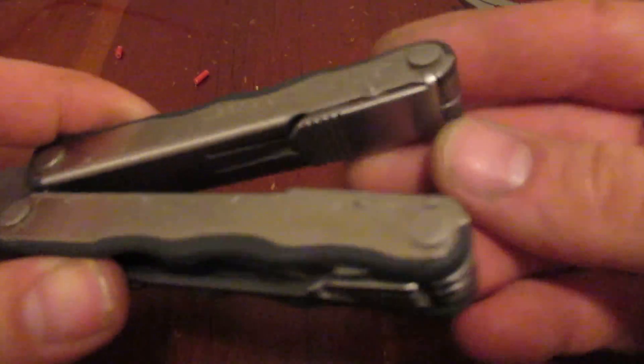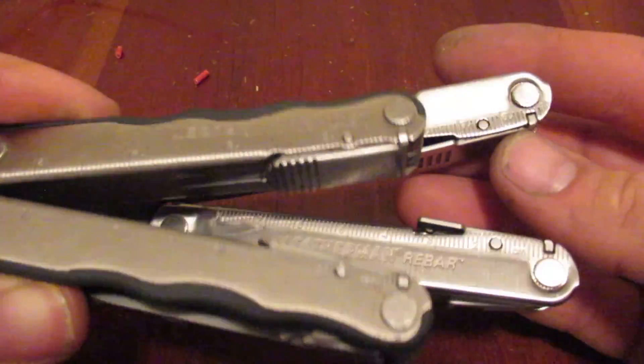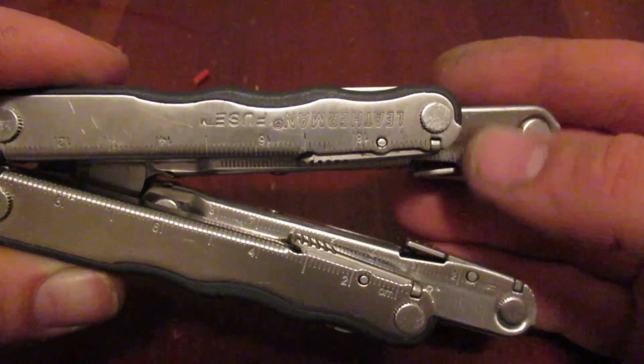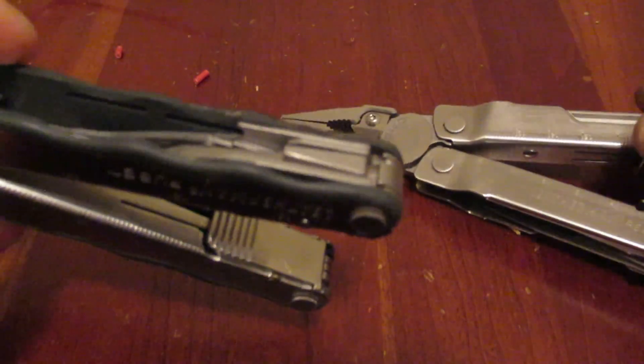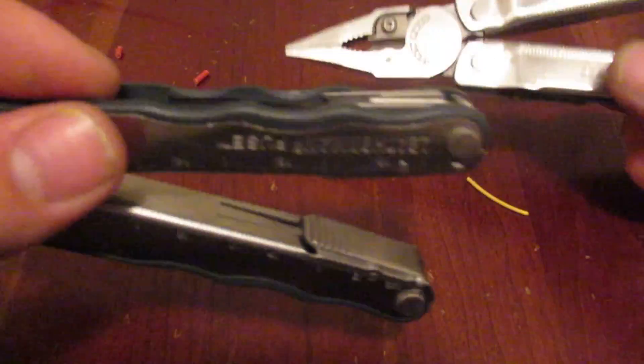You'll notice these tabs lock very similar to the rebar, and also the screws that hold the implements together are very similar as well. I believe all these implements will be interchangeable with the rebar — you can sort of swap them if you want to mod them.